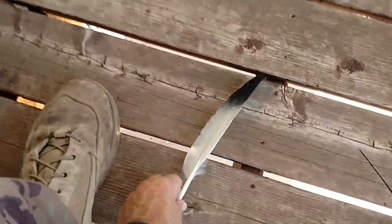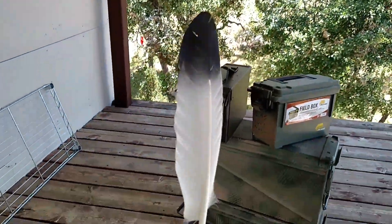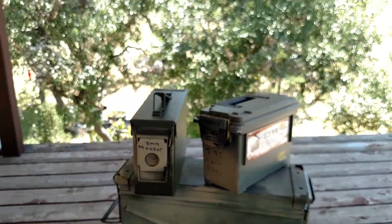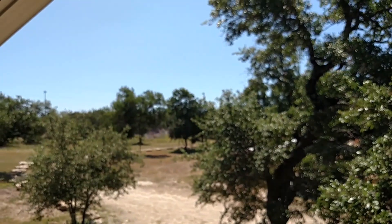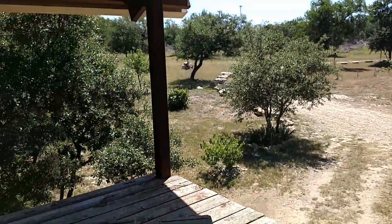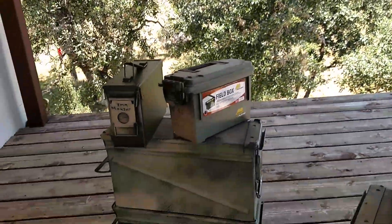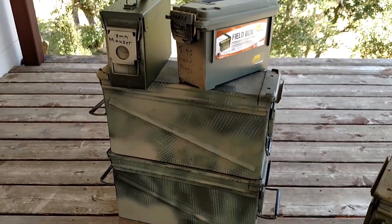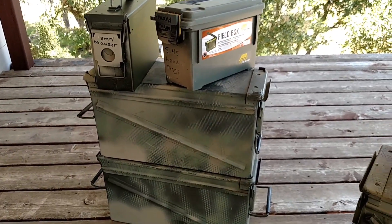Howdy everybody in YouTube land. Hey folks, Giant Practical Nurse here, enjoying a very bright Central Texas spring day. Wanted to go over something I know you've heard a lot about, but I just want to throw in my two cents and talk about the importance of this.